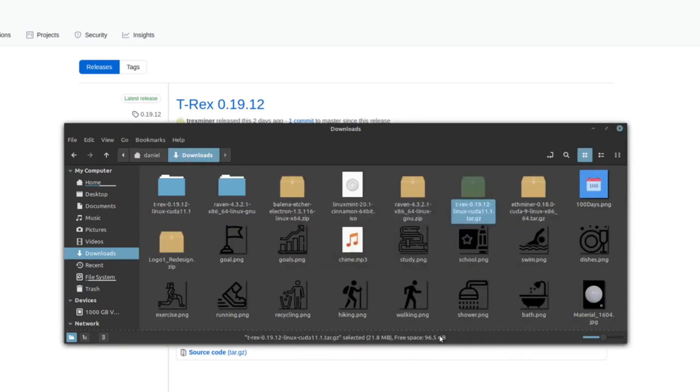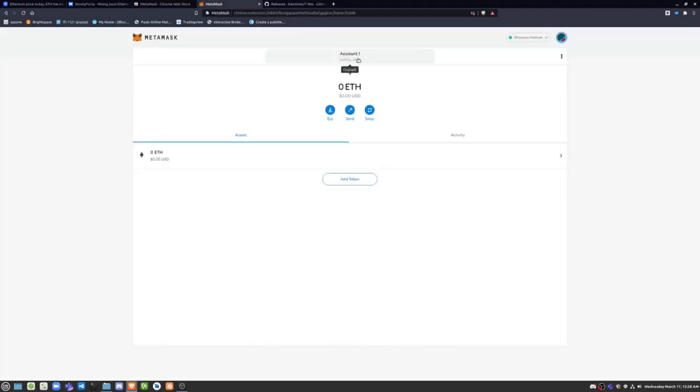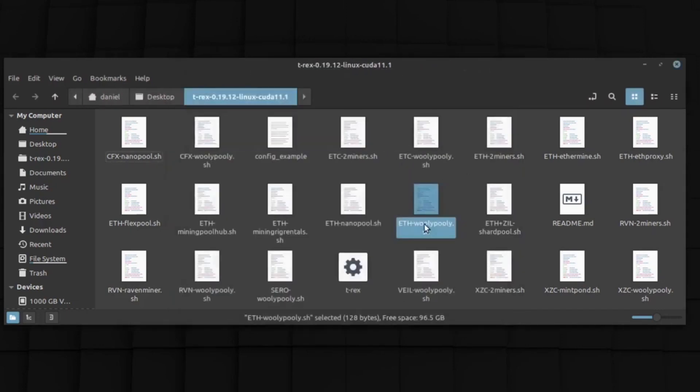Then you're going to go in and get your crypto wallet key, find the Wally Polly ETH configuration — right here — and edit it. We're going to replace the existing wallet address with your own key. That's basically all you have to do to get it running.